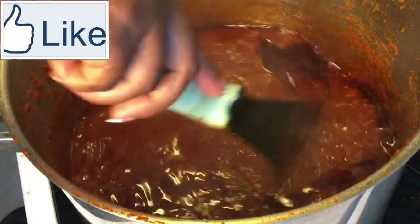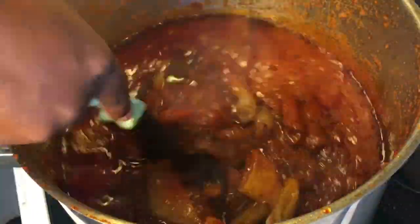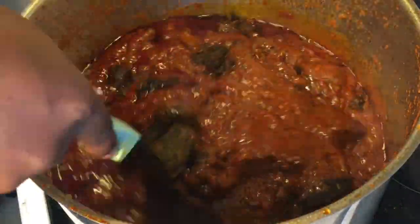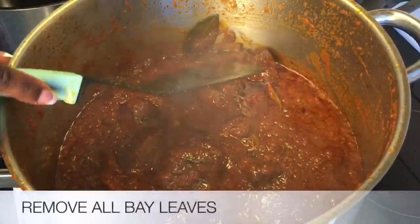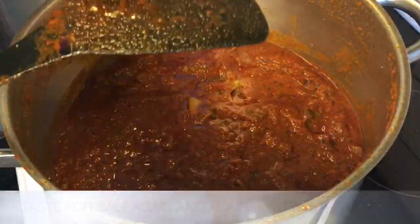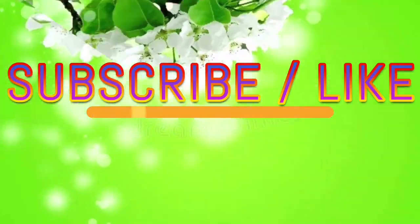Now it is 10 minutes later — stir the pot very well and gradually add all cooked assorted meats of your choice. No fish is required in this recipe. Stir the stew very well. Taste for salt again and again to confirm seasoning and adjust if needed. Cover and cook for an extra 10 to 15 minutes on medium to low heat so that the meats will marry effectively with the stew.